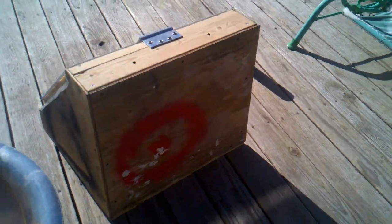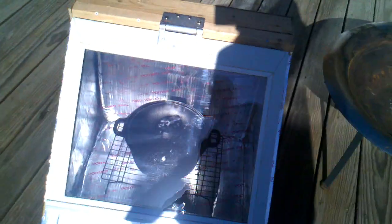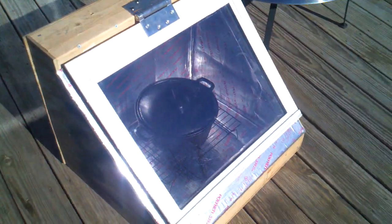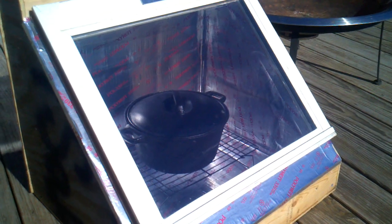I just made it out of some wood I had laying around. We'll test it out a little bit later when it gets up to temperature and see how hot I can get it today.